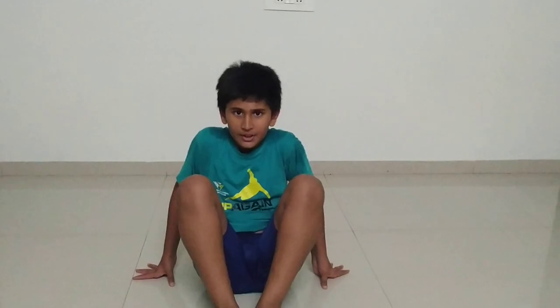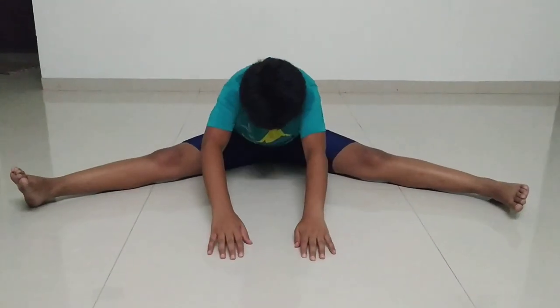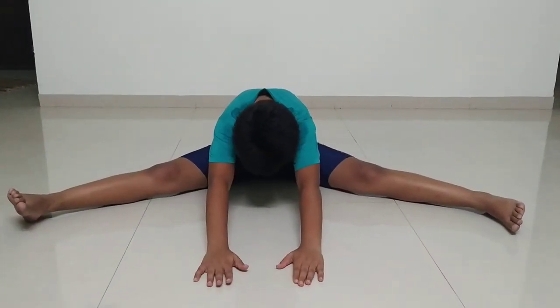I have just finished my exercises. The cool-down will start from the sitting position. You have to spread your legs and bend forward just like this. Each exercise you have to do for 10 seconds.